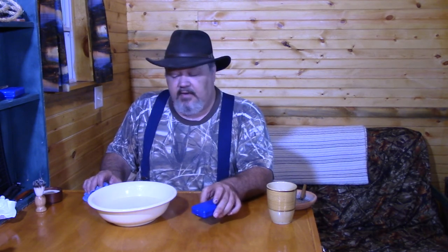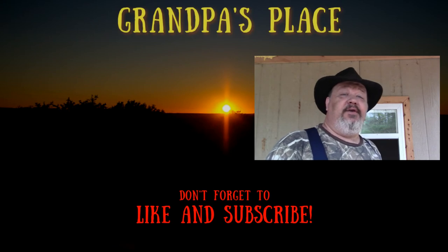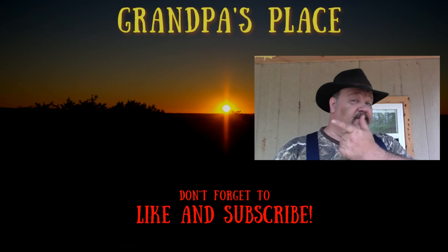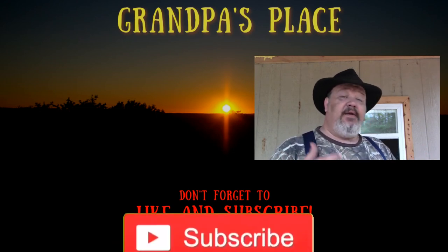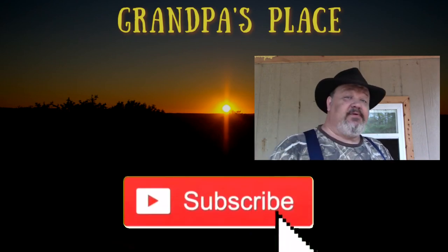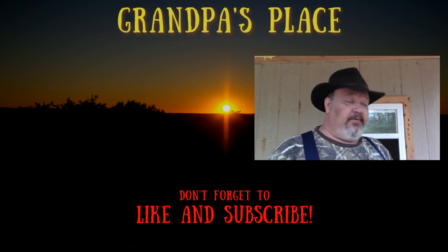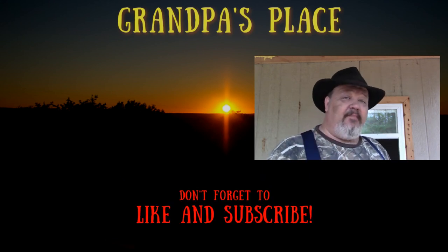I hope you enjoyed this video. If you did, give it a like and a thumbs up. If you have any questions, feel free to ask or leave a comment. I'd like to thank you for watching. If you're not a subscriber, pick one of these videos over here, take a look — if you like what you see, click that subscribe button down below. Give it a thumbs up and leave me a comment — tell me what you thought.